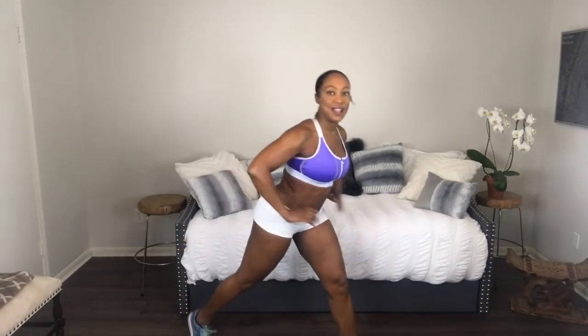Un paso adelante, doble la rodilla atrás, sube y regresas. So we are going to turn to the side. When you bend, your knee is directly above your ankle — su rodilla está directamente arriba del tobillo. Your knee is right over your ankle. We are going to do fifteen on each leg. Here we go.